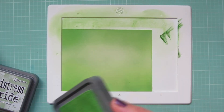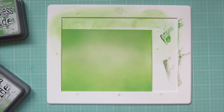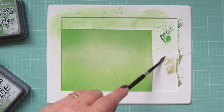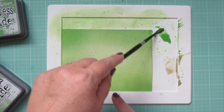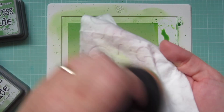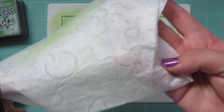Once everything was blended — using the same tool for both greens — I pressed a little of those inks onto my work surface, watered them down with a distress sprayer, picked that up with a paintbrush, and did a splatter effect all over the panel, using both Bundled Sage and Mowed Lawn to get different size droplets. I set this panel aside to dry, then cleaned the brush off with a baby wipe — quick and easy.